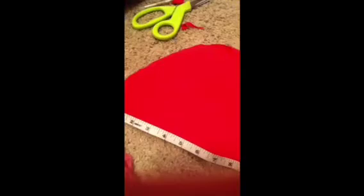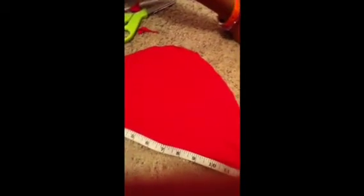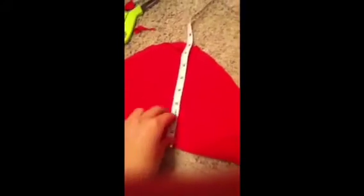So you're going to have a line here and then this part — from that to the top of her head. Then you're going to cut it in this shape, and you're going to cut out two of those.